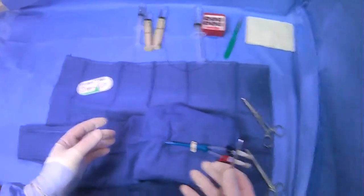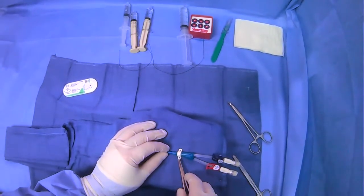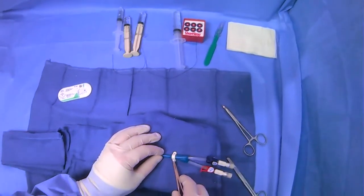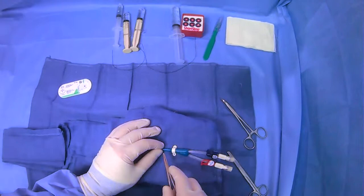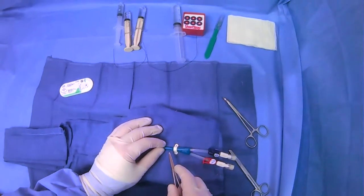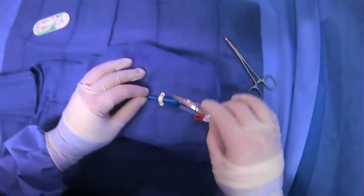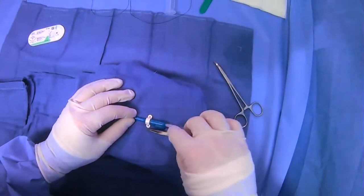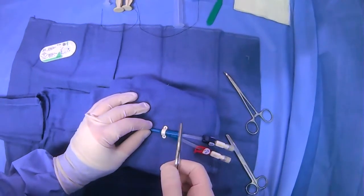Everyone has different preferences, and there are even different ways to actually suture using these provided areas, which I'll show you. Let's say we're going to do a suture technique where we do two air knots and tie around each hole individually. I'll show you how to do that here.